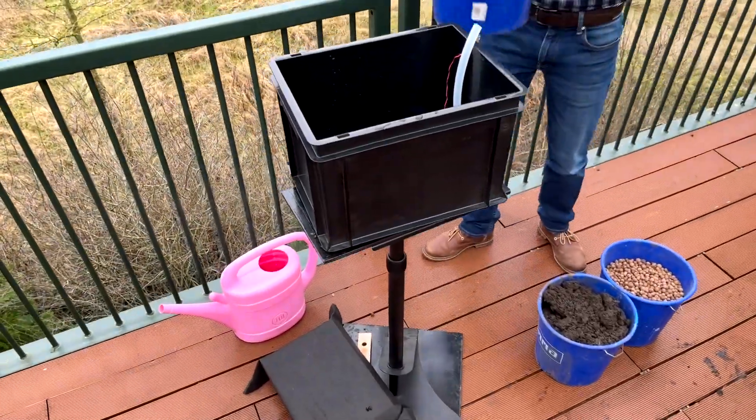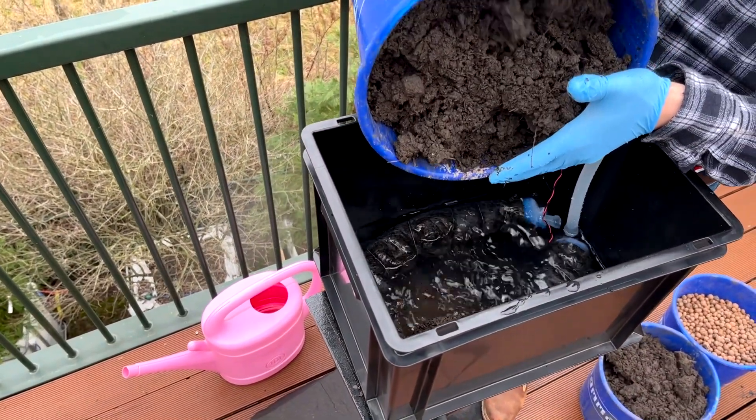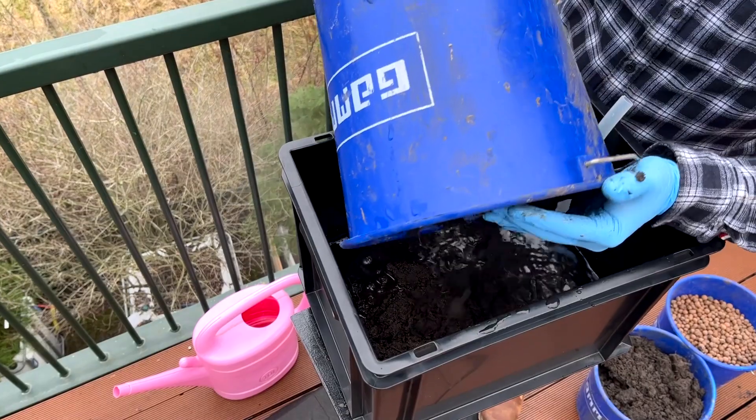Now add soil to the box, again completely covering the PMFC. Make sure that everything is covered with soil so as to remove as much oxygen as possible. Firmly press the soil around the tube without condensing the tube itself.